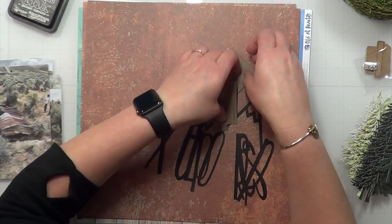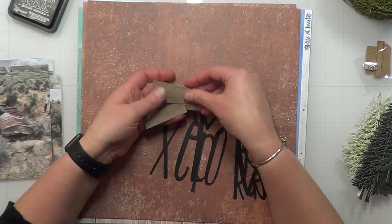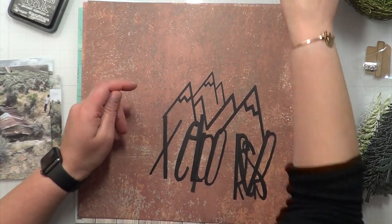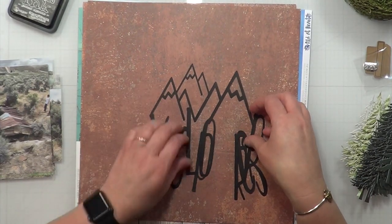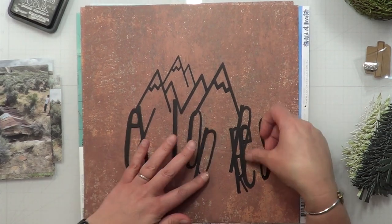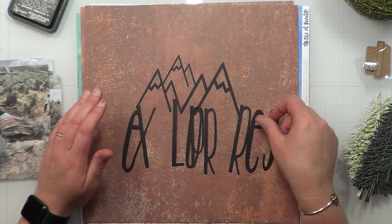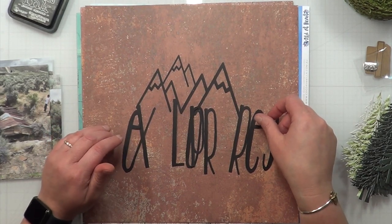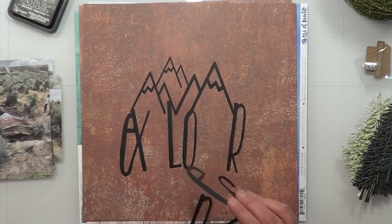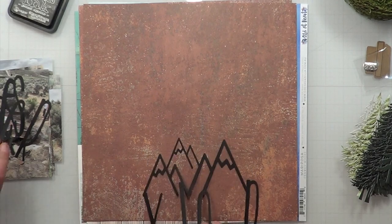I also cut some grass on my Cricut — I just typed in 'grass' and picked the image. I used my chameleon wax from Dixie Belle paints on the leaves to give them a little more color. I also have a cut file that I believe I purchased from the Creative Cuts shop or it came in my Creative Cuts Club kit.